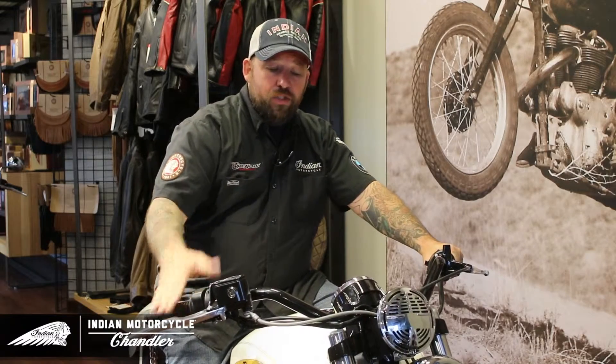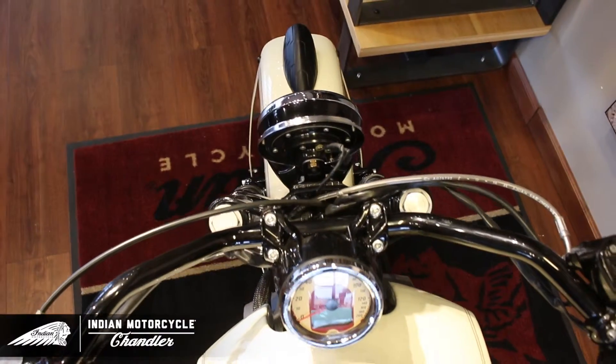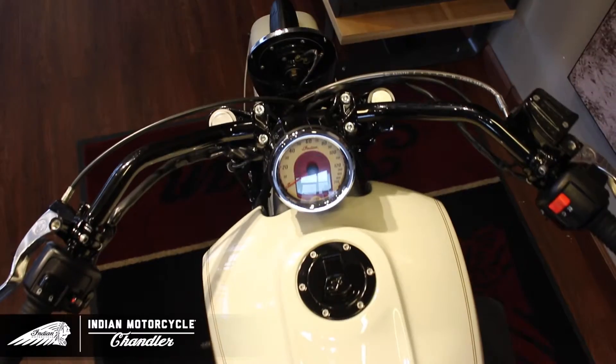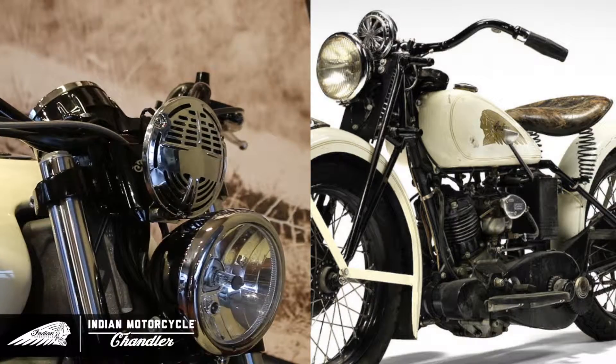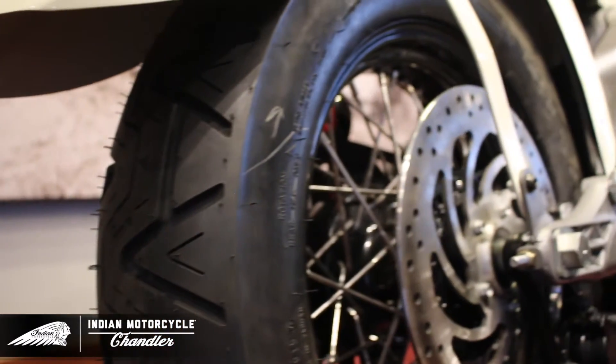Next, let's move on to our handlebars. We started off with a generic one-inch bar and modified it and cut it to get the look and finish that we were going for for this bike. We also installed a modern day vintage style horn.